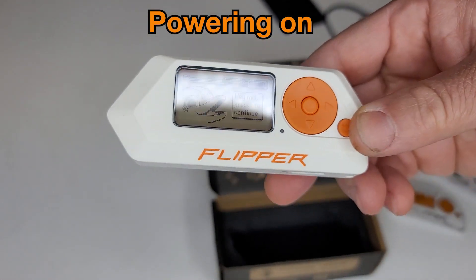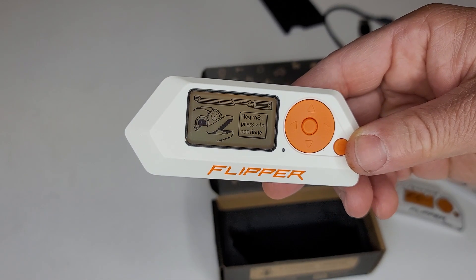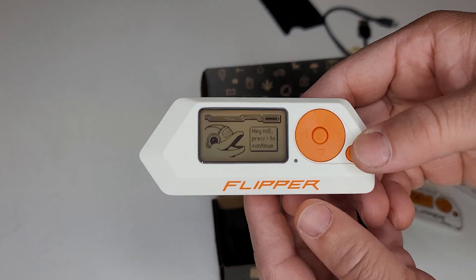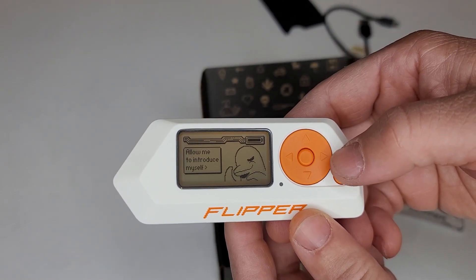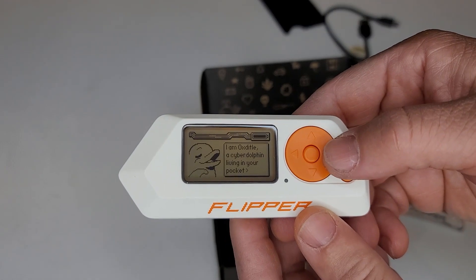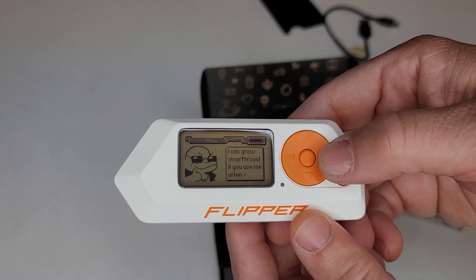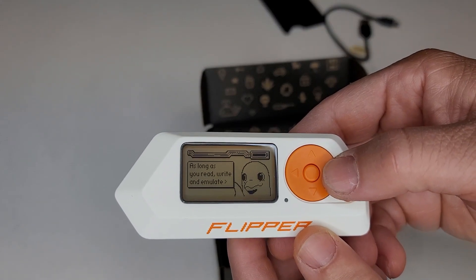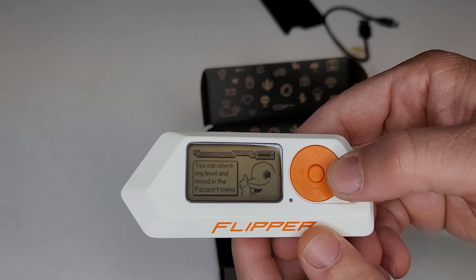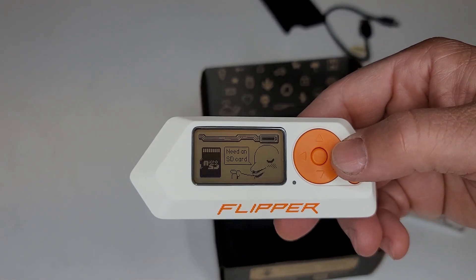To power it on you just hold that little button there. It says press the right button to continue. You have top, left, down, left, and right buttons, and a button in the middle to access the settings. And you have this little cool dolphin character that you can actually name and customize and do all kinds of things. It even has a mood, which is freaking awesome.